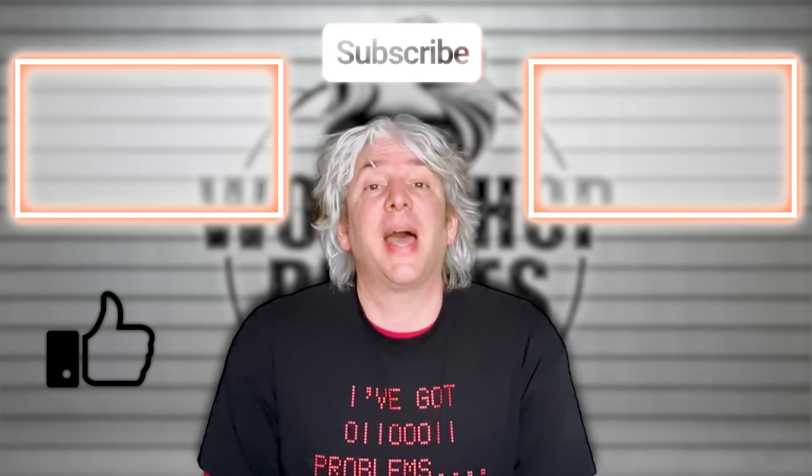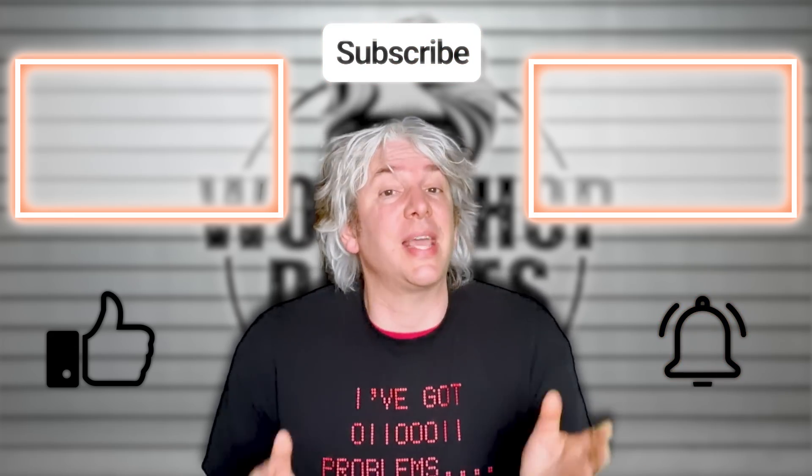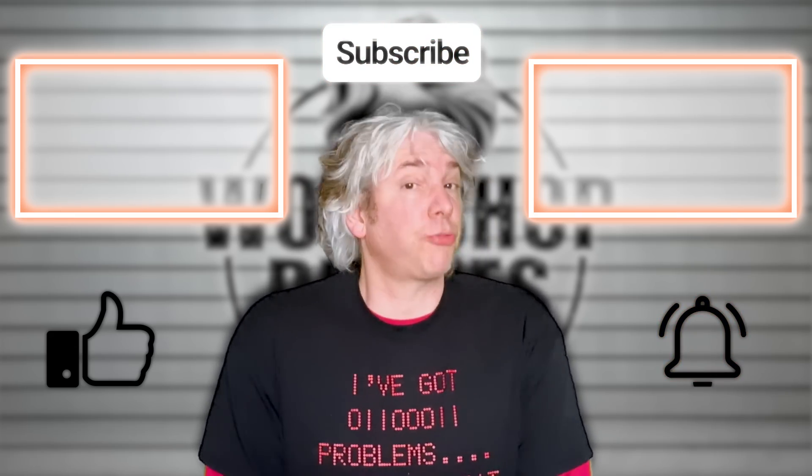Thanks for stopping by the workshop. If you enjoyed the video, even just a little bit, click like. If you hated it, well then click like three times. Also remember to leave your thoughts and questions in the comments. We'd love to see you again soon, so please remember to click subscribe if you haven't already, and click the bell for notifications of when the next video is published or when I have some intriguing news.